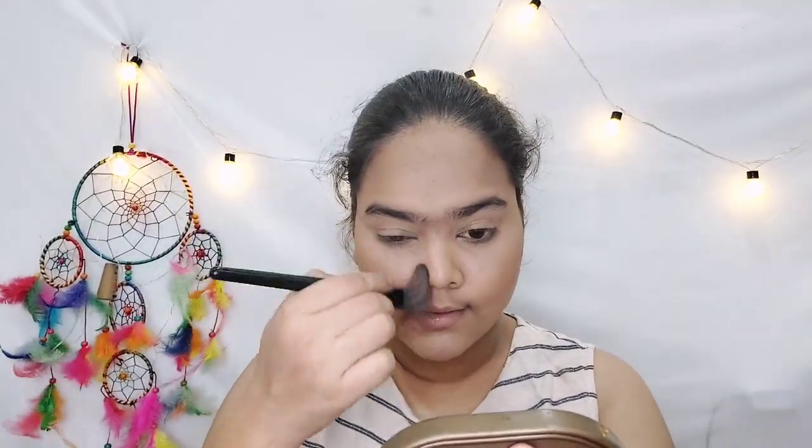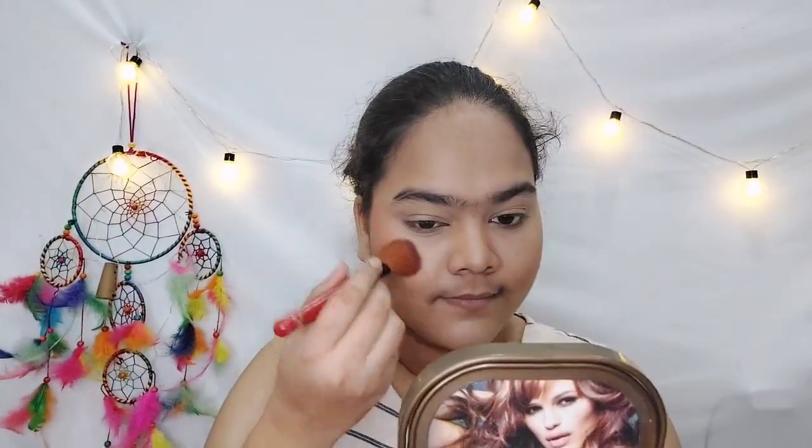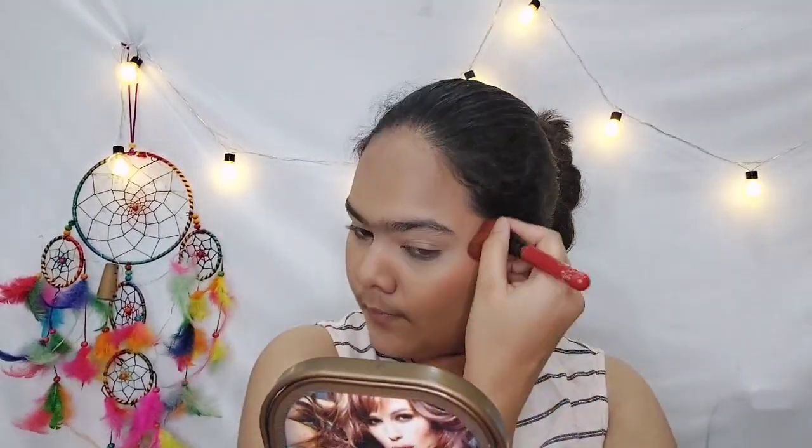I am applying the contour shade on my face — I have applied it to my hollow cheeks, nose, and forehead. After that I am using the blush shade and applying it on my cheeks. If your face is softer, you should apply the blush lightly and blend it well.